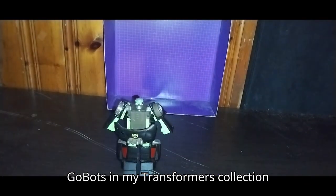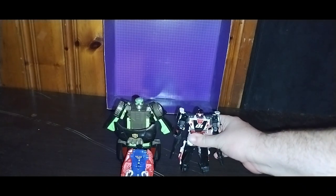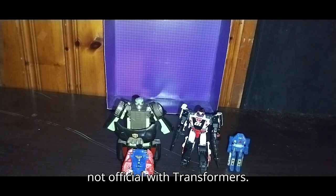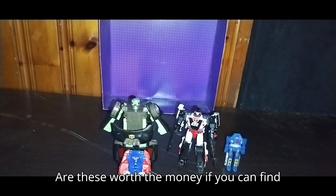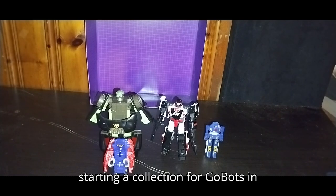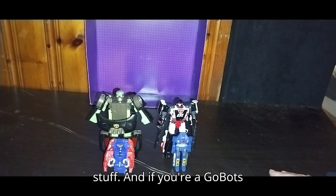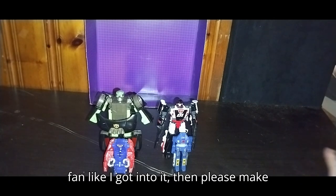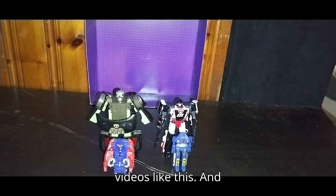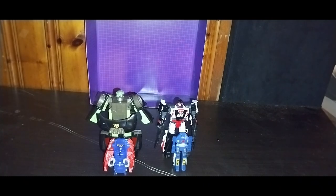I've got four GoBots in my Transformers collection as of 2022 — three official GoBot designs and one not officially a Transformer. Are these worth the money if you can find them? Yes. If I collect any more GoBots, I'm definitely going to be starting a dedicated GoBots collection. These are worth the money — I paid good prices for this stuff. If you're a GoBots fan like I've become, please make sure to like, comment, and don't forget to subscribe for more videos like this. This is Eddie Hill — moving on, rock on, and rock out, YouTube Land.